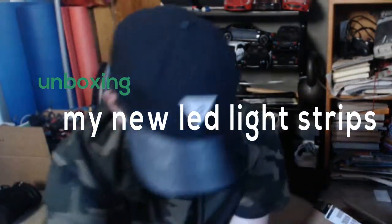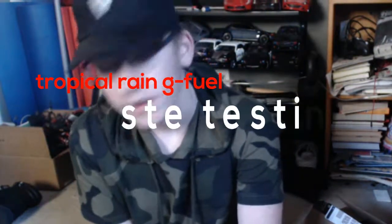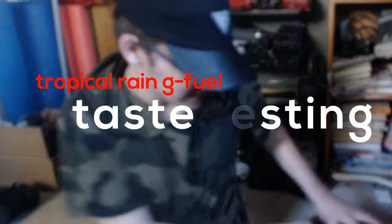Alright guys, it's Jw621 here, and today I've got a brand new video. Unfortunately the audio in this video got messed up, so I'm currently recording a voiceover. But today I have an unboxing video — I got two items from Amazon, and in this video you're going to see me unbox them.